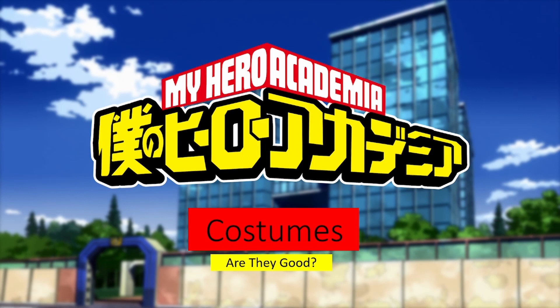Hey guys, how's it going? I'm Streza, and I'm here with Starplex Prime again. Today we're doing a video talking about the costumes of 1A from My Hero Academia.